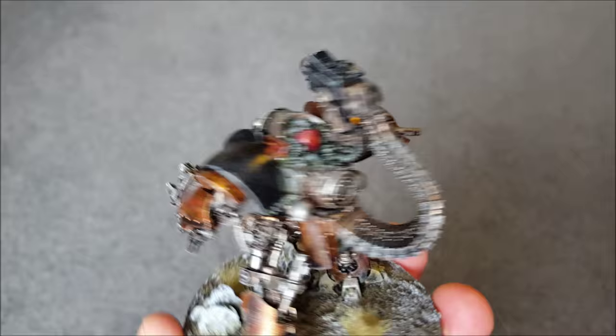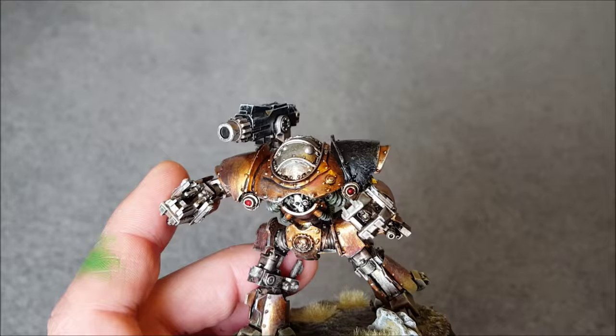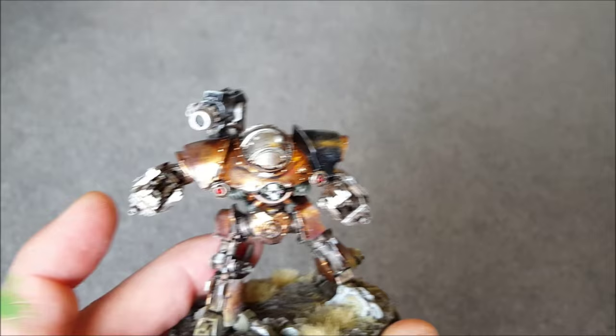Finishing touches to the model: a bit of light red on the power core, and some white along the top of the mauler pattern bolt cannon, some white on the tips of the claws — a very, very light dry brush to highlight the very top edges. Some white as well on the skulls and the base, and that's it.